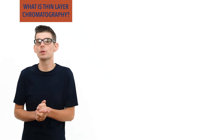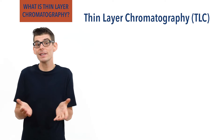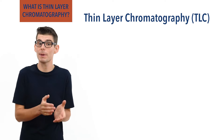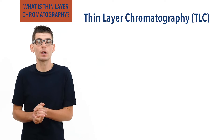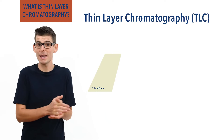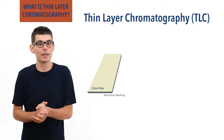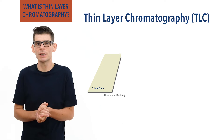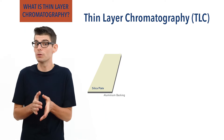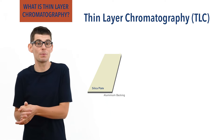A similar technique is called thin layer chromatography or TLC. This technique works in the same way as paper chromatography, however it uses a plate that is coated in silica rather than paper. Often the plate is made of aluminium to give a bit of strength. The use of a stronger plate and of a silica coating allows more corrosive and reactive substances to be used that would otherwise easily damage paper.